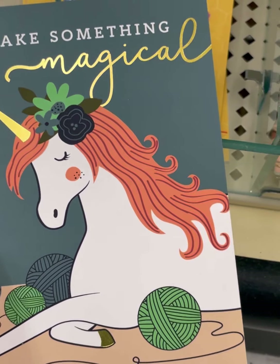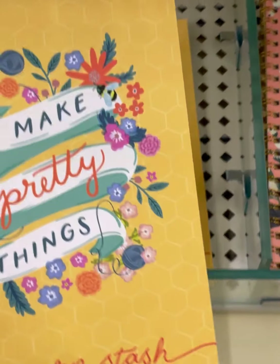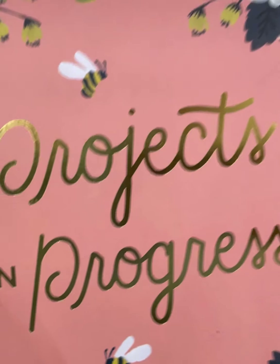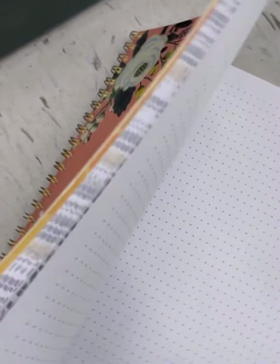The notebooks down here — 'Make Something Magical' with a unicorn and some balls of yarn. This is one of their notebooks with green balls of yarn on each page. 'I Make Pretty Things' is the new cover for the yarn stash notebook, and there are honeycombs and bees on the back. This is the new cover for the projects-in-progress notebook. Bees and honeycombs. $5.99. The inside is the same as the one they just clearanced out, but that's okay.